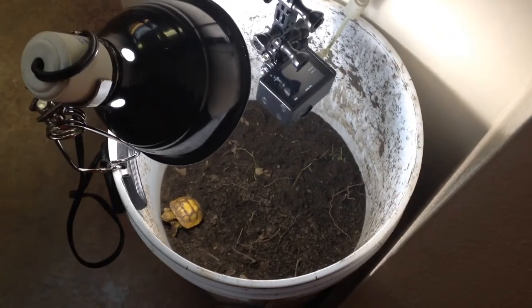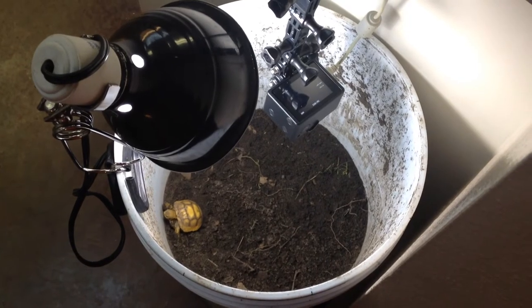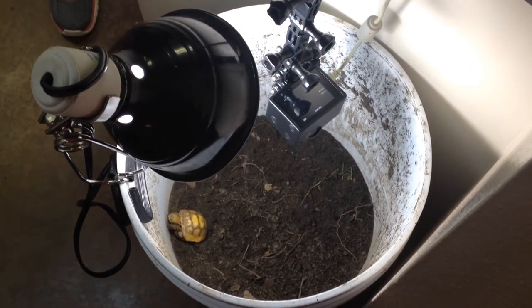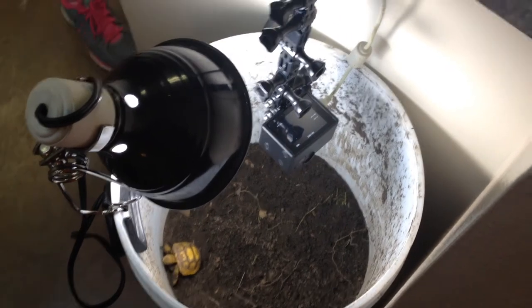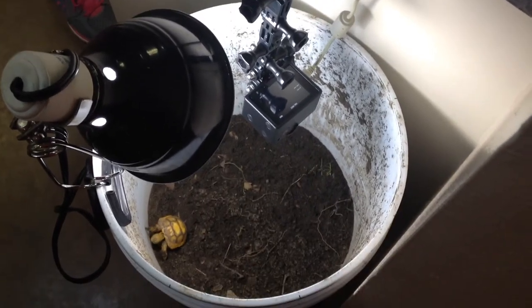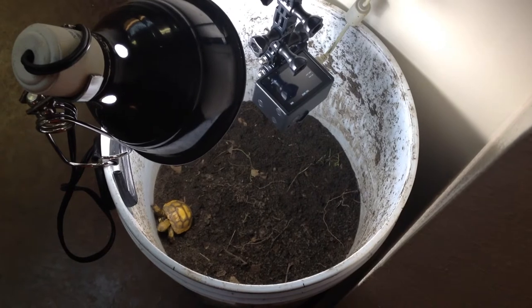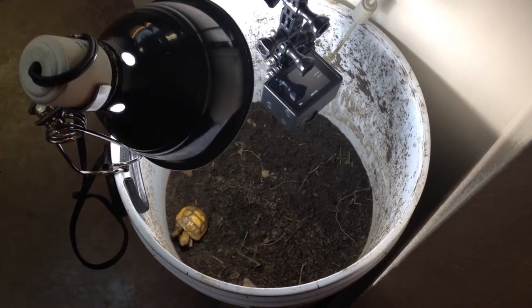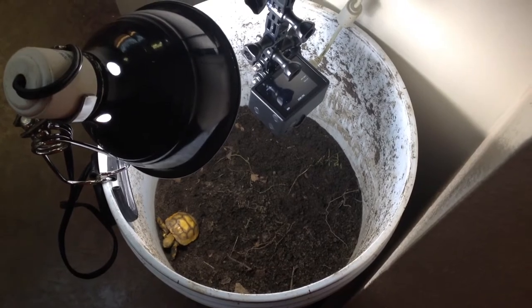A good Samaritan saw a gopher tortoise laying eggs in a very troublesome area, dug them up, put them in a bucket, and brought them to us. So we're going to hatch these guys out. There's one that already hatched as of last night, so I'll put on the stop-action camera to make this a little more fun before we turn them over to the state.